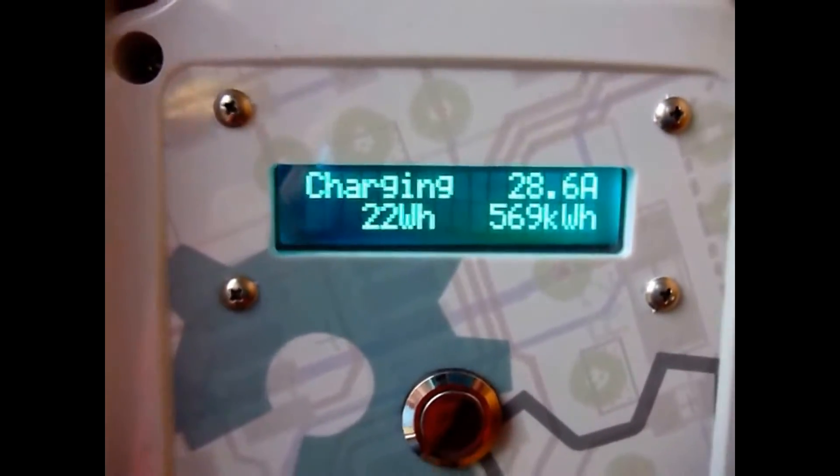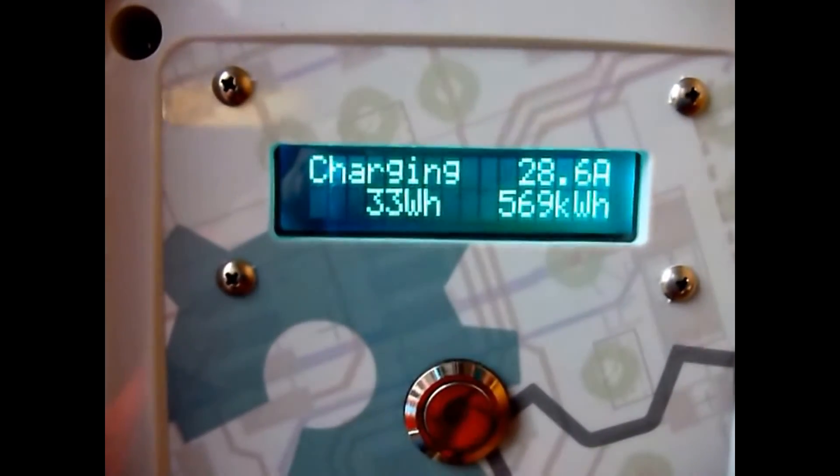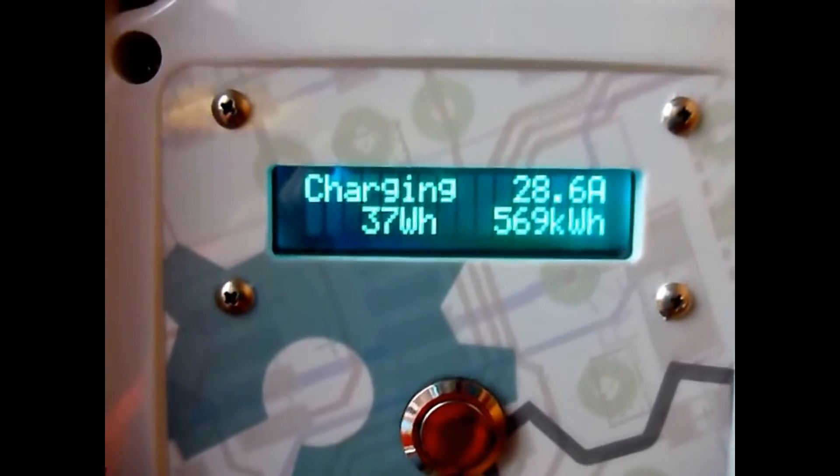The car is charging now at 28.6 amps, and we can see the watt-hours increasing.